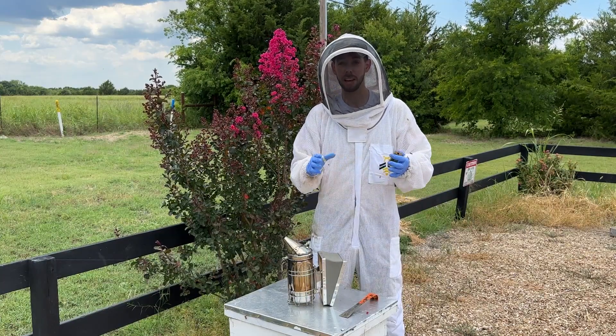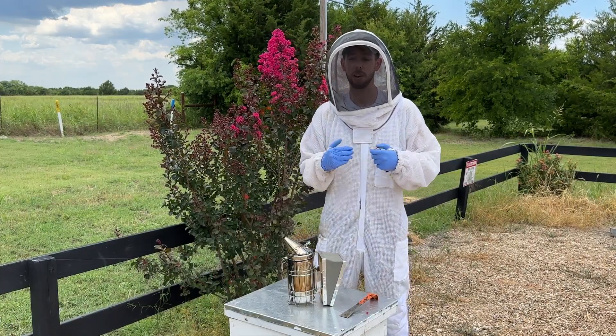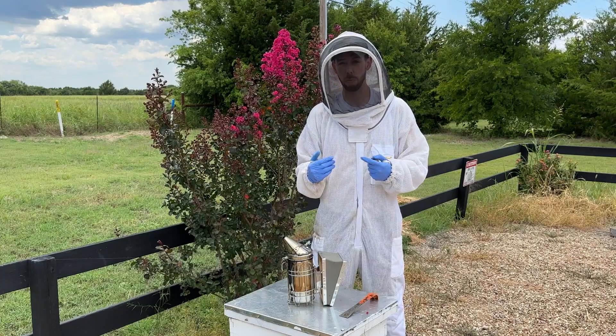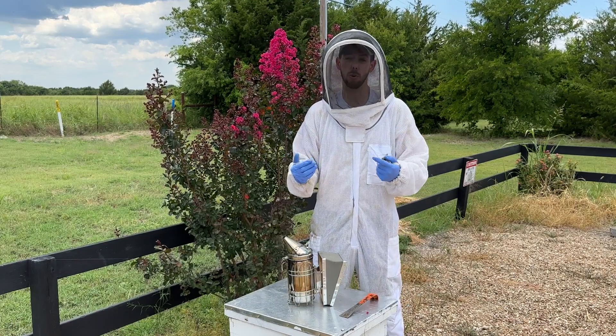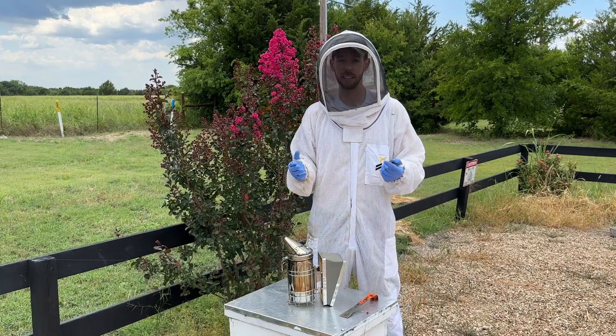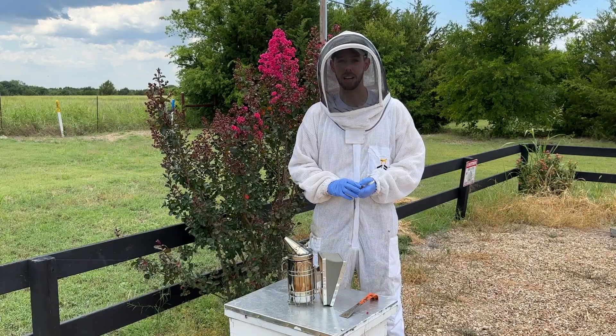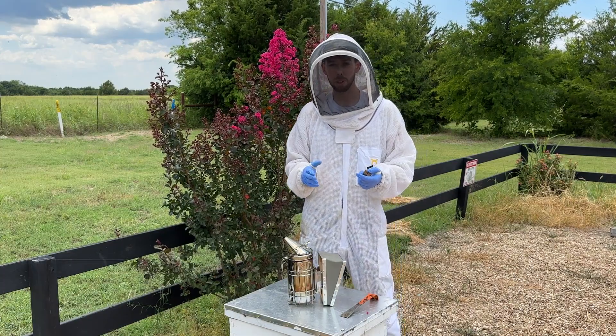So let's talk about one of the only methods I've found that really can handle varroa mites without any sort of treatment. This is a purely mechanical method of controlling varroa mites, and it's fairly simple — you just have to do the right things at the right time.